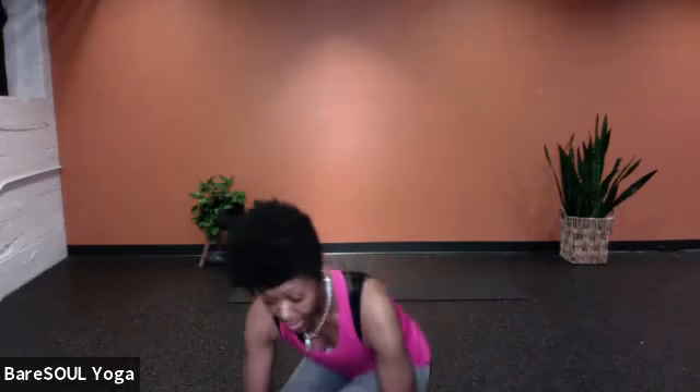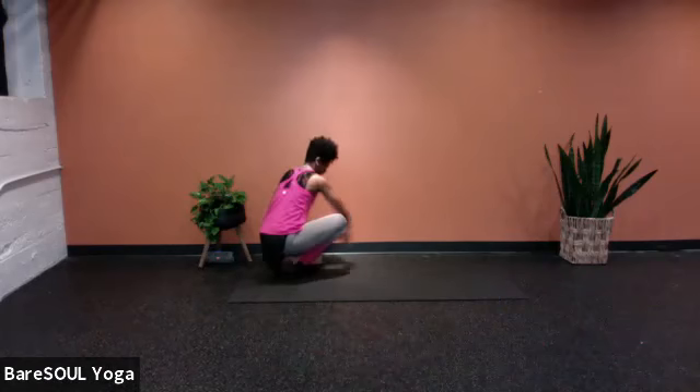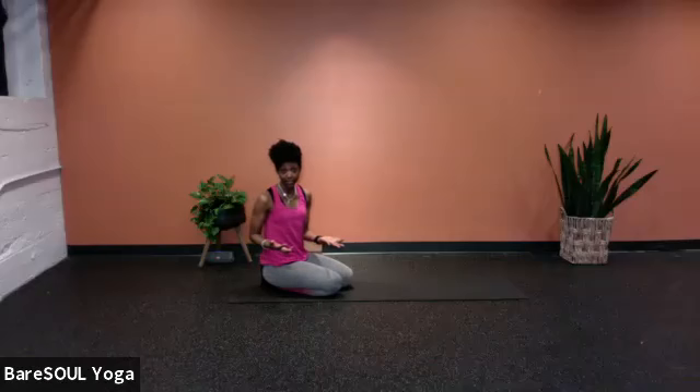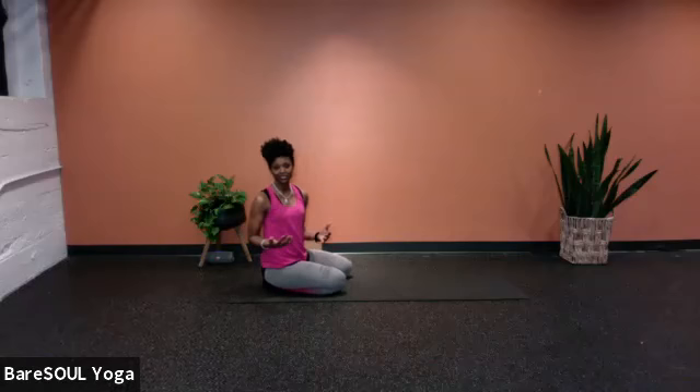We're going to meet on the mat and go into child's pose. With our poses throughout the practice, it will be coupled with breathing. We'll first just start to come into being aware of our breath, and then we'll get into a little bit more effort, more conscious of the way that we're breathing, and then eventually come into a state of rest.